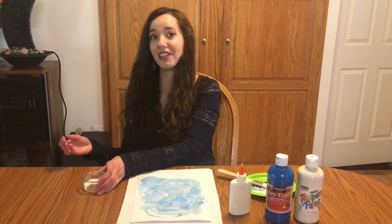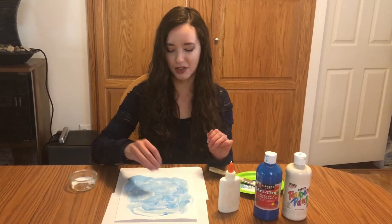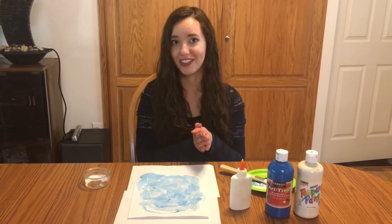And then I'm going to let that dry. Once it dries, you'll have a gorgeous, sparkly Winter Wonderland painting that is so fun for this time of year.